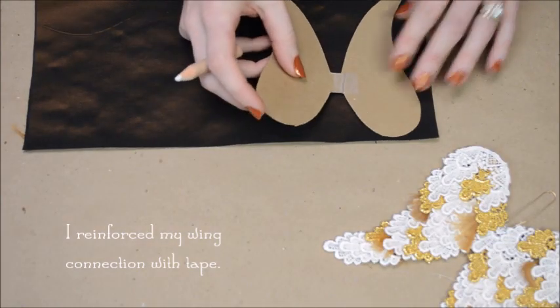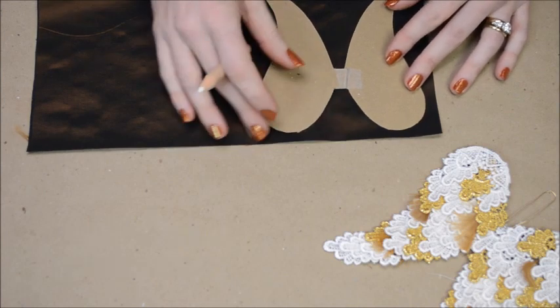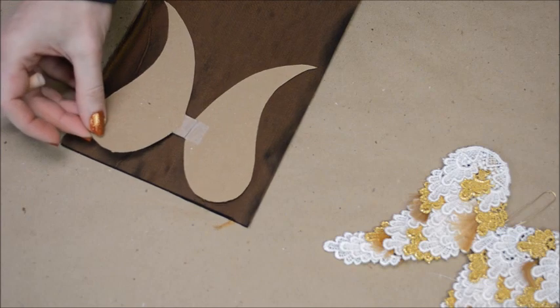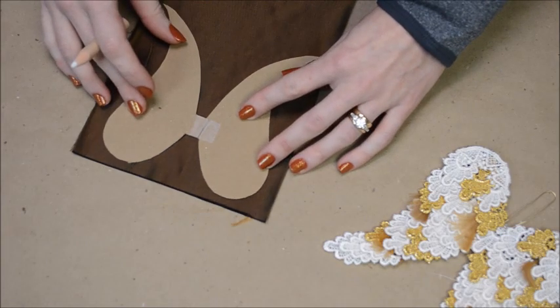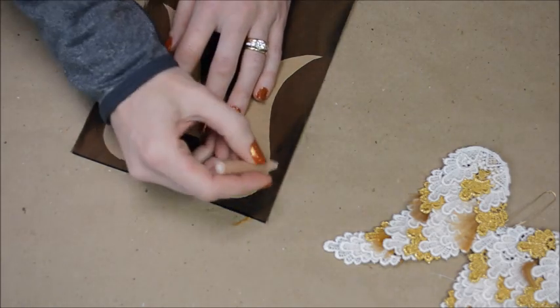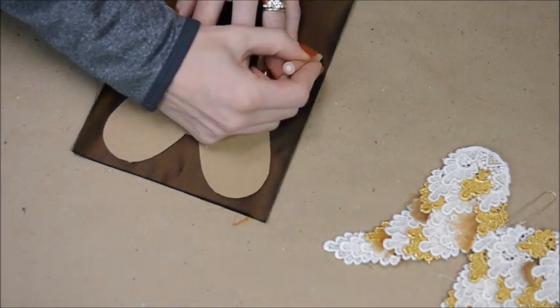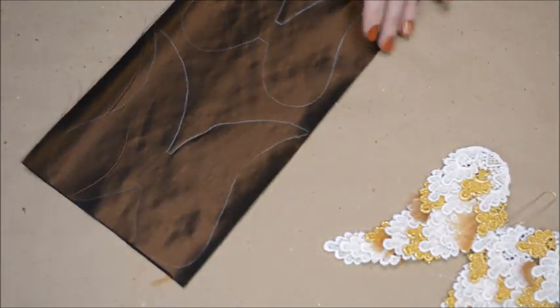When your wings are dry, it's time to trace the wings onto the fabric. One set needs to be slightly larger than the wing so it can wrap around the edges — I freehand about a quarter of an inch away from the wing. The other set needs to be slightly smaller than the actual wings; trace the wings and cut inside the traced lines. After your wings are traced, go ahead and cut them out.